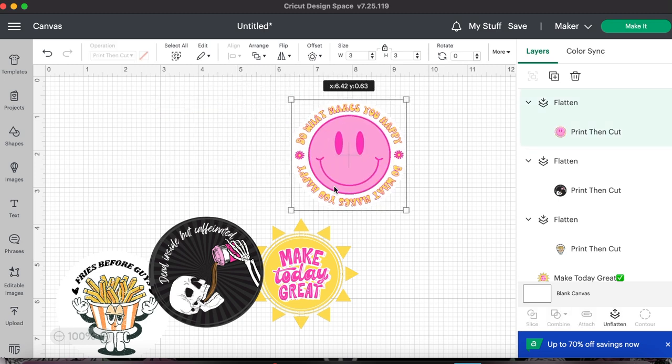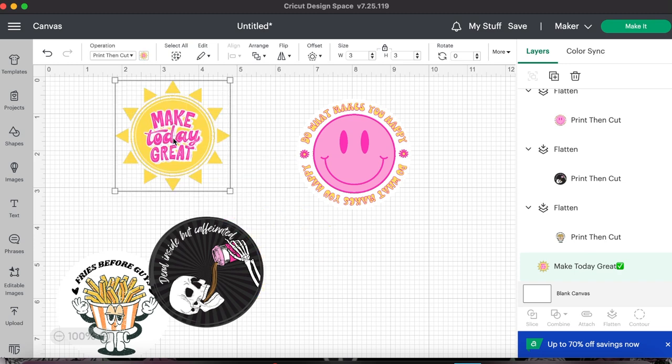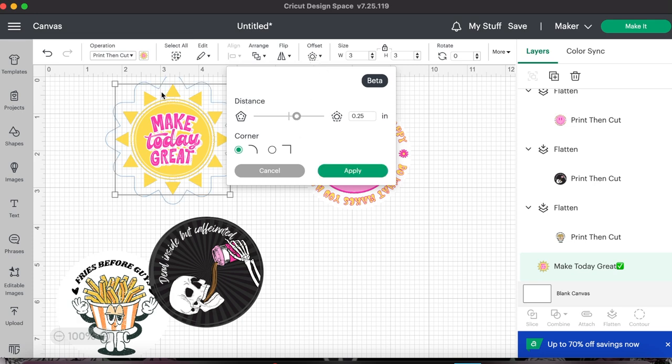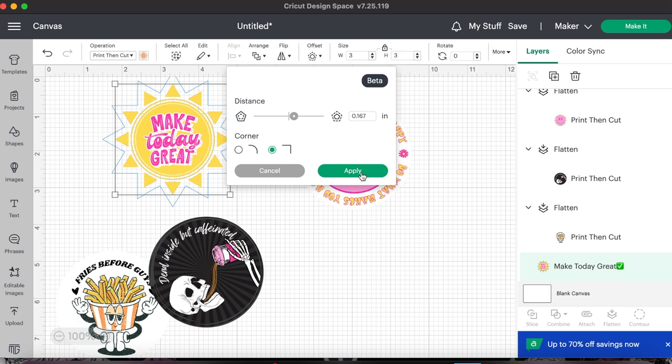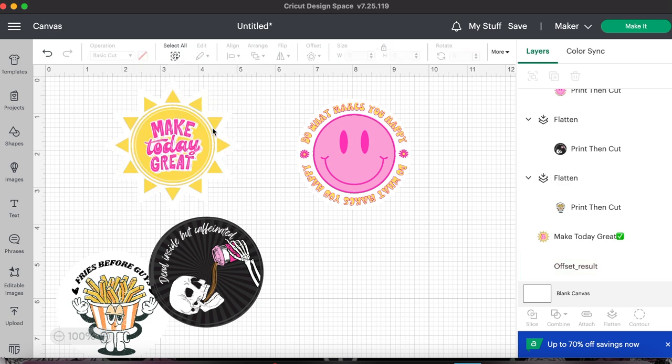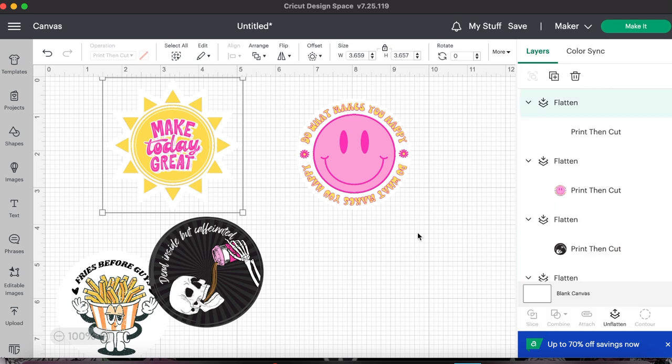For a design where you don't necessarily want a circle around it — like this one — I just want to outline it. You're going to hit 'offset,' then change how big you want this outline. You'll notice there's a faint blue line around the design, and you can slide this bar to make it as thick or as thin as you want. You can leave the corners rounded or make them pointed — I want them pointed to match those triangles. I'll hit apply, change the background color of the outline to white, and now there is an outline around our entire sun. Drag your cursor over it, hit attach and flatten.